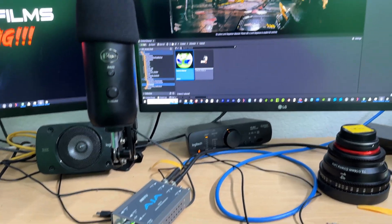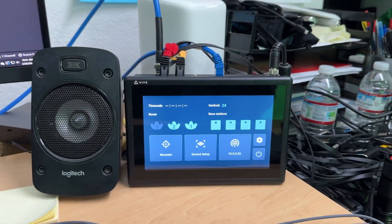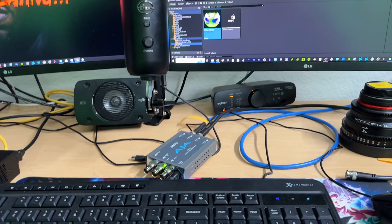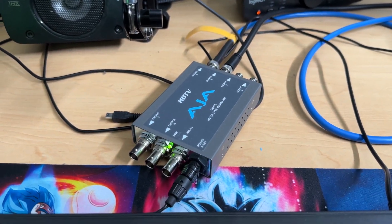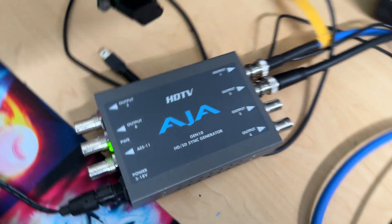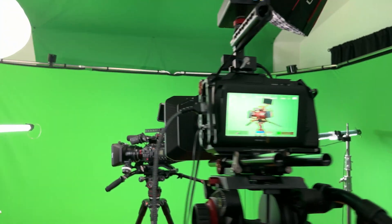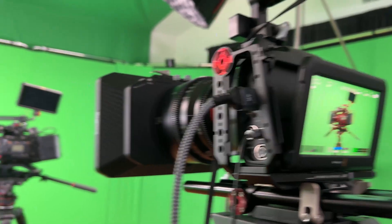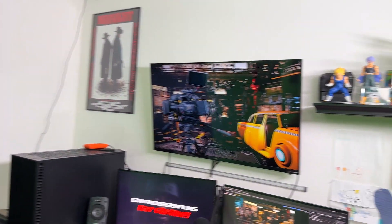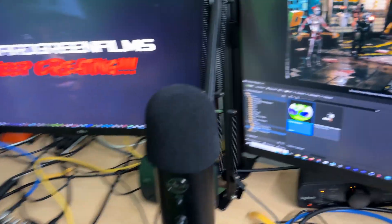Hi everybody, this is Ed, welcome back to the channel. Today I want to show you about adding in the Vive Mars cam track for your virtual set. I'm using the AJA Gen 10 HD SD sync generator, and I want to show the connections of how I'm doing that. I already showed y'all how we have this setup running to our Blackmagic 6K Pro, but when we do our pan left and right we don't have any movement going on, so we want to get everything dialed in.